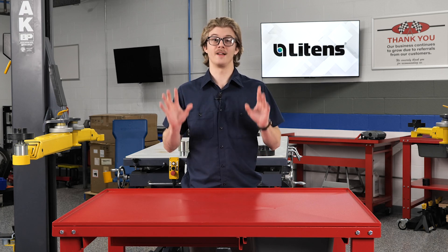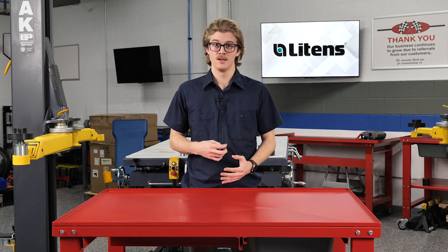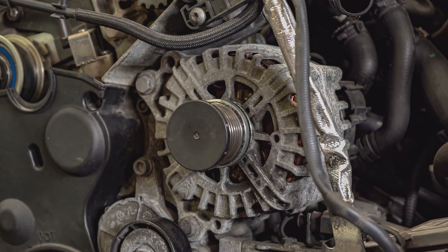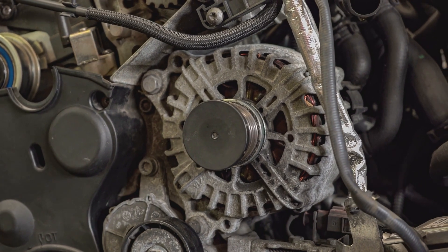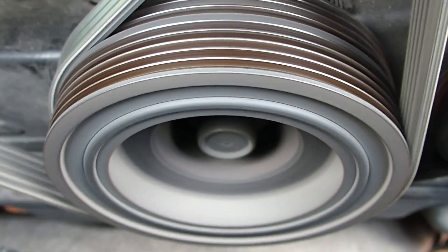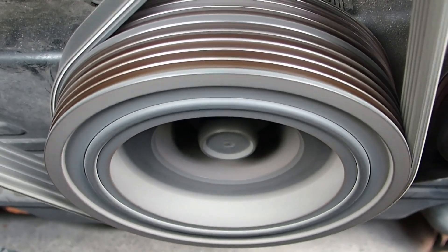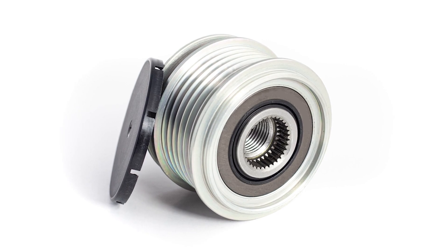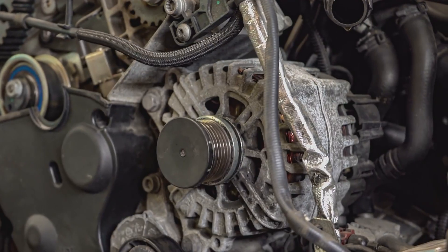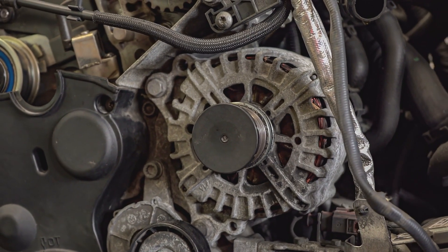However, these pulleys have a limited lifespan due to how they operate internally. An overrunning alternator pulley has a one-way clutch mechanism inside the hub that allows the belt to turn the alternator in one direction, but allows the alternator to freewheel and spin at its own speed when the engine suddenly decelerates. A good OAP pulley should lock up and turn the alternator rotor when turned one way, but release and freewheel when spun in the opposite direction.